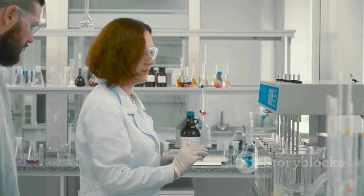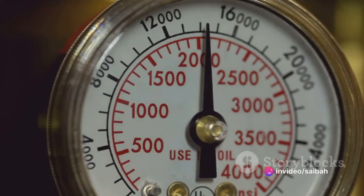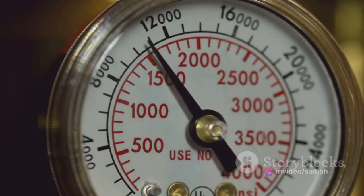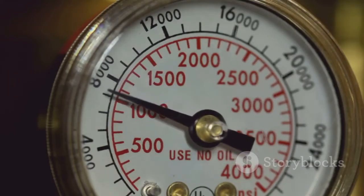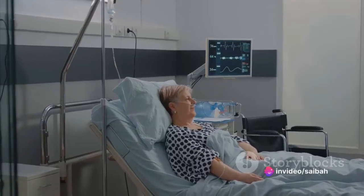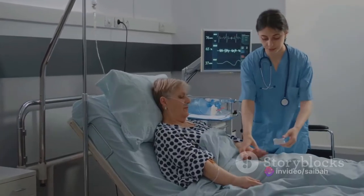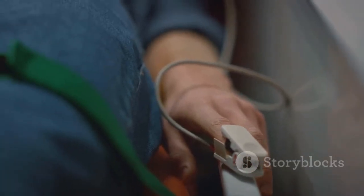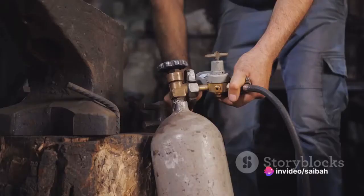While the nitrogen is flowing, it's time to adjust the analyzer. Look for a knob or button labeled 'zero' — this is what you'll use to set the analyzer to zero. As the nitrogen flows, you should see the reading start to drop. Once it hits zero, gently adjust the zero knob until the reading stabilizes at zero. Patience is key here; you may have to wait a little while for the reading to stabilize, and that's perfectly normal. Don't rush this step, as an accurate zero calibration is crucial for the rest of the process.